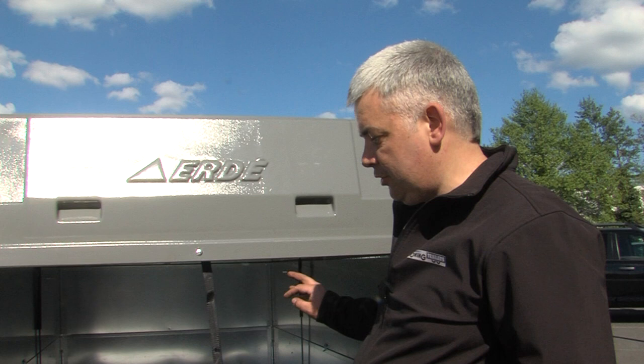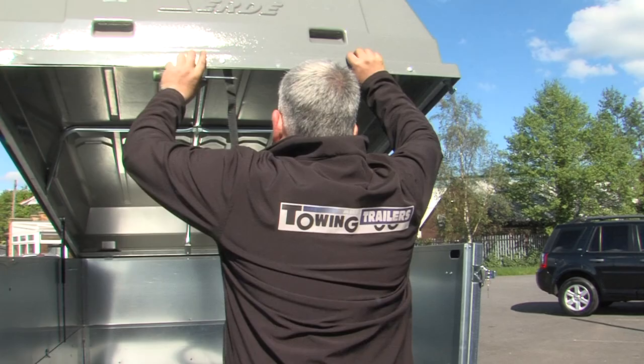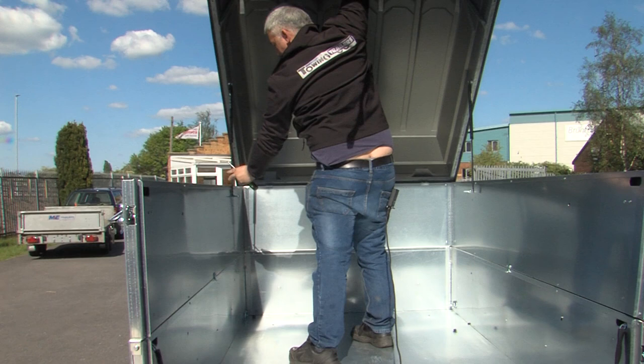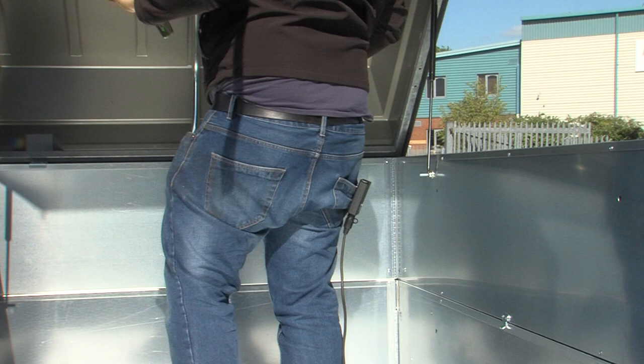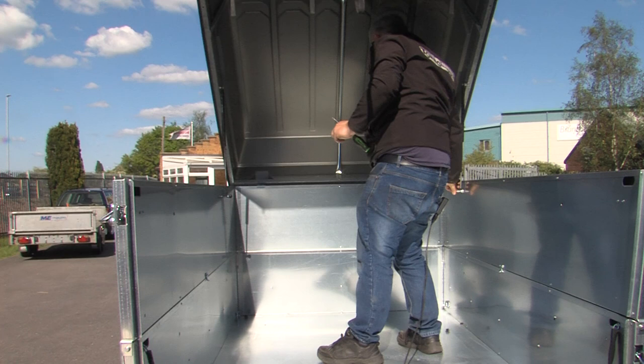Now the hard top is on the trailer and bolted down at the front, the gas struts need fitting. To fit the gas struts we left the back of the trailer open while we put the hard top on, and you can lift it up, walk through carrying a screwdriver to make sure they're in line, and then once they're in line slide them on and fit the black plastic balls that go on the end to stop them coming off.